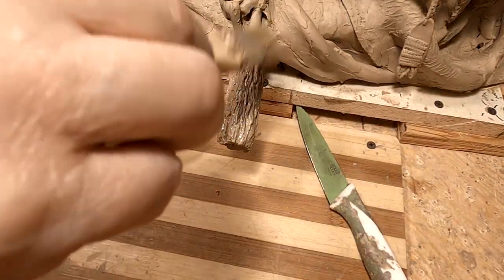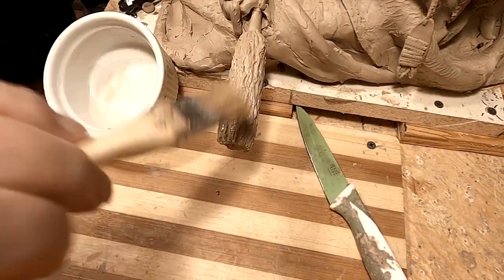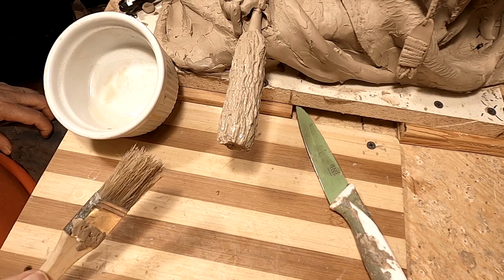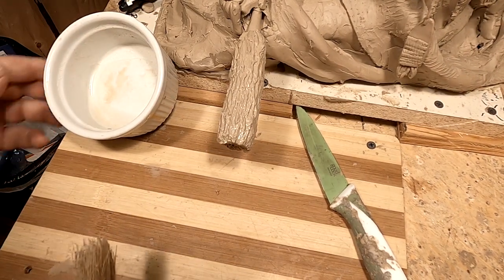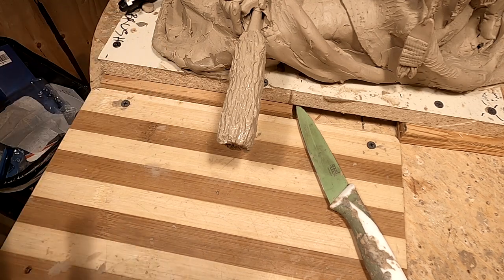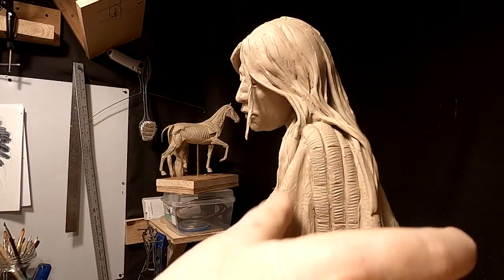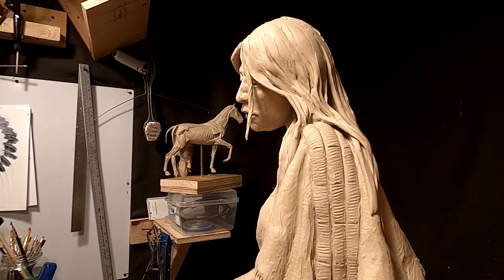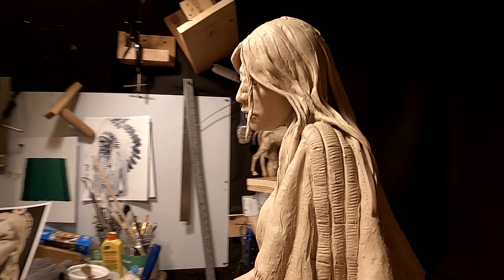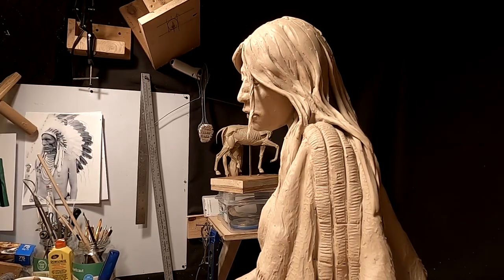I'm going to say this is my first porcupine tail hairbrush, because I may just do this again at some point in the future. It's getting late in the afternoon — I got a late start today, so I won't be able to do anything on the hand. I'll work on that tomorrow.